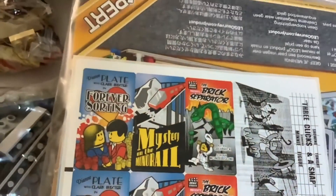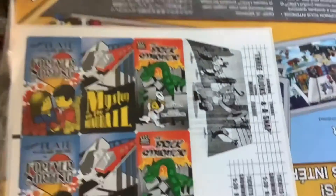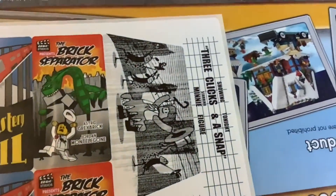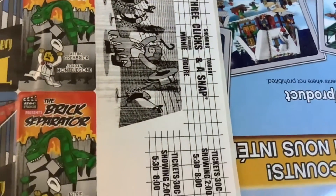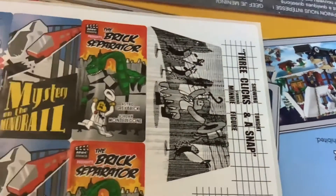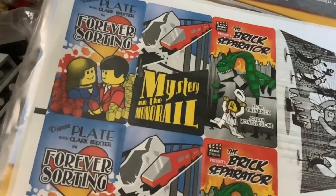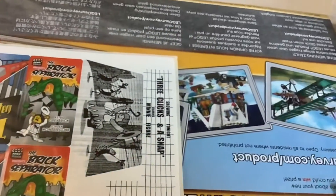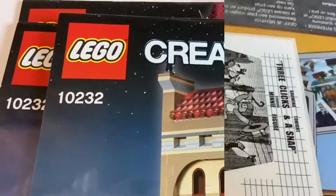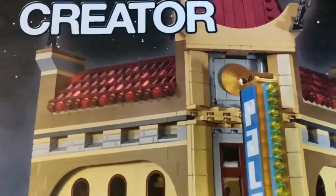Here is the instruction manual, still in plastic. There are some stickers that come in here — 'Three Clicks and a Snap,' which is the TV show or movie that's supposedly playing today, though it is made up of course. Let's open up the package and take a look at the instructions. There's not just one, not just two — there are three instruction manuals for this set.